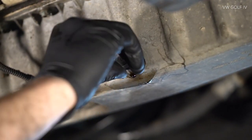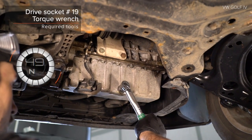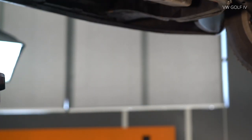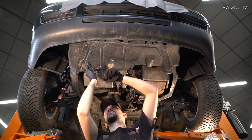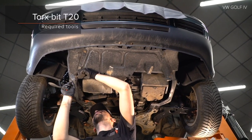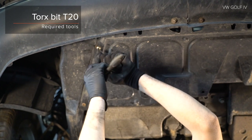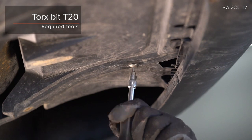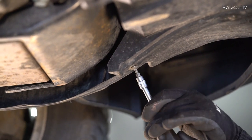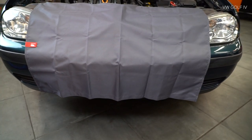Step 11: Install the component. Step 24: Install the component. Step 25: Install the component.